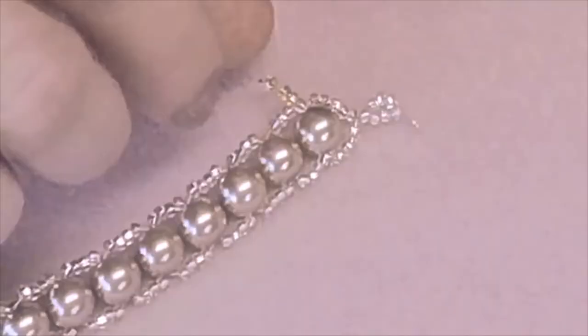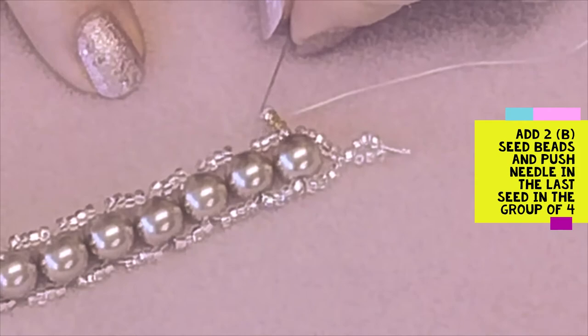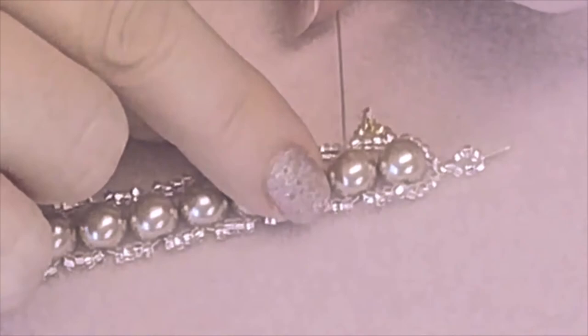There we have a little point on the end. Add another two B colour seed beads, miss the next two seed beads in the group, and push your needle through the last one in that group of four — and there you have your first frill. Push your needle through the pearl, then the second pearl, and we'll do the frill on the other side.